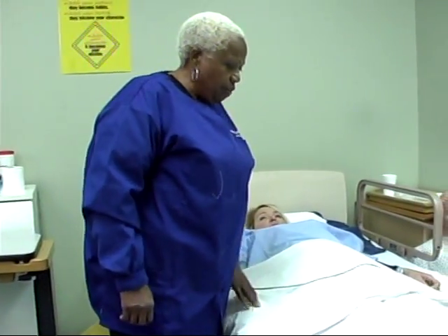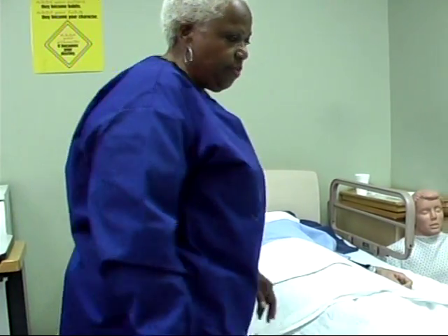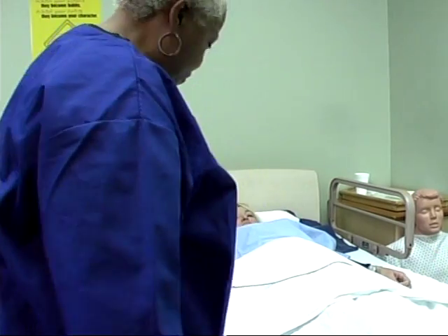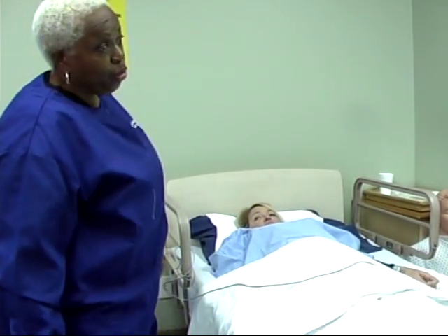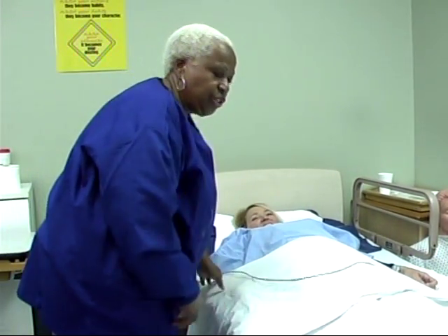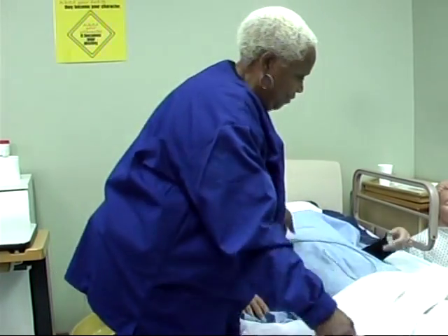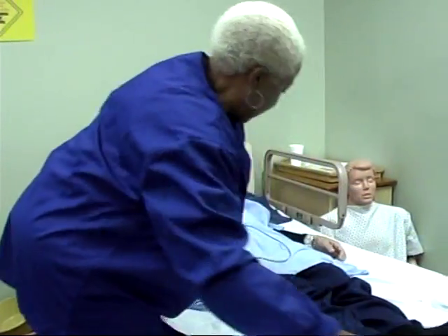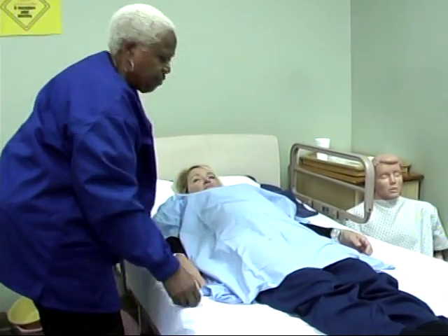If you would turn over on your left side for me. In just a few minutes, I'm going to pull your privacy. I'm going to lock your beds — I don't want you to roll off. I'm going to turn your covers back. And if you would turn over on your left side for me.